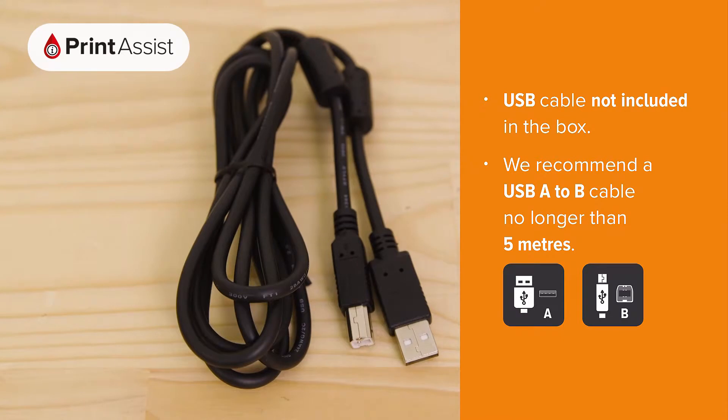Make sure the wall outlet switch is off before plugging the other end into the wall. If you're going to be connecting the printer with a USB cable, don't plug it in just yet — you'll be prompted to do this when you install the software.